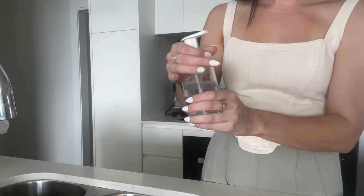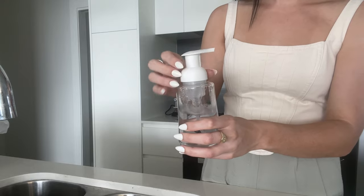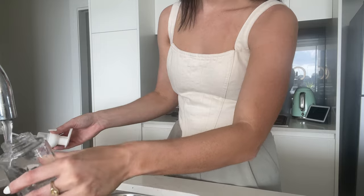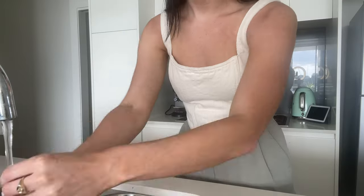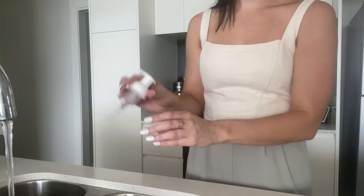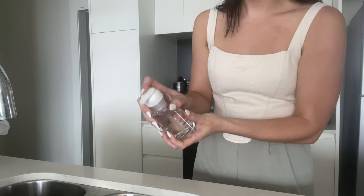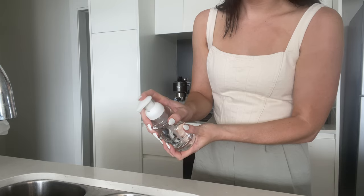Maintaining your foaming pump. To maintain the pump, please follow five important instructions. One, every time you refill, give the dispenser and pump a rinse. This helps to wash away the buildup of any sediments which may cause your pump to clog. Two, every time you refill, flush the pump with warm water. This also prevents sediment and residue buildup inside the pump.